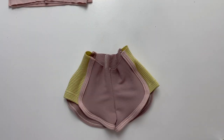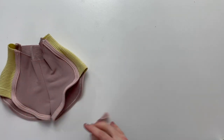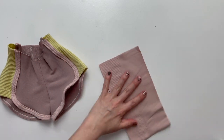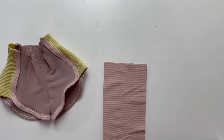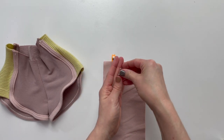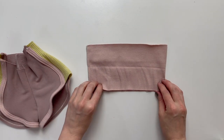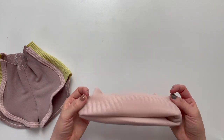To add a yoga waistband, follow along or view our video on how to add a contour waistband. Fold your yoga waistband right sides together and pin along the short sides. Sew or serge to complete that seam. Fold your waistband in half wrong sides together and press.